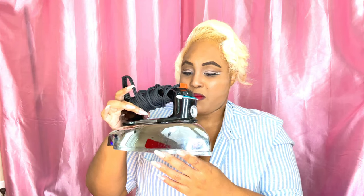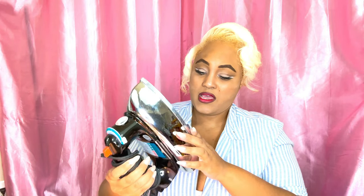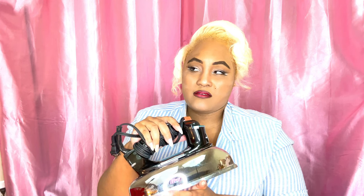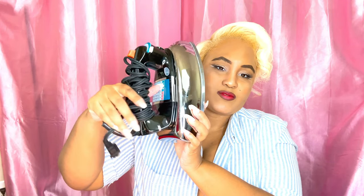Next is this old school iron I found at the thrift store — it's by Black and Decker. It hasn't even been used — it's brand new and really pretty. I looked it up on Amazon and it was about 40 bucks there. I always wanted one of those old school irons to iron clothes with — this sucker is very heavy but it's so nice.